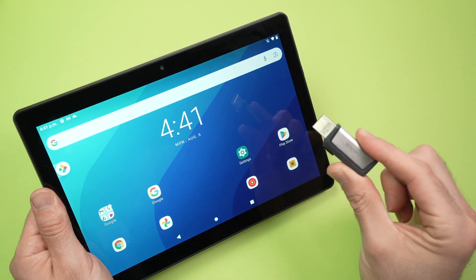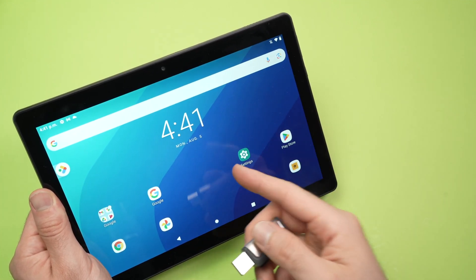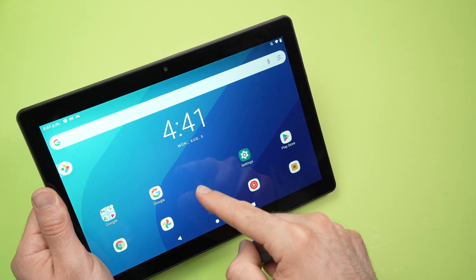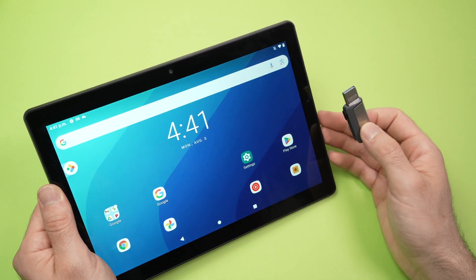In this video I'll show you how to connect and transfer data from your USB drive to your own tablet pro, and the contrary as well. If you have files on your tablet and you want to put them on your USB drive, I'll also show you how this is done.